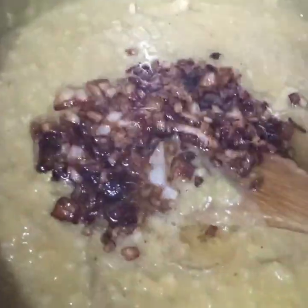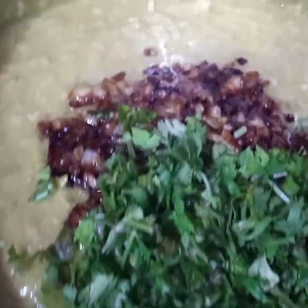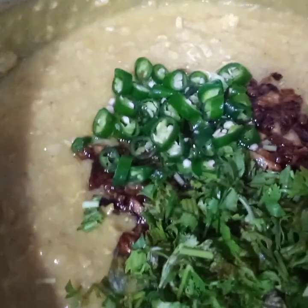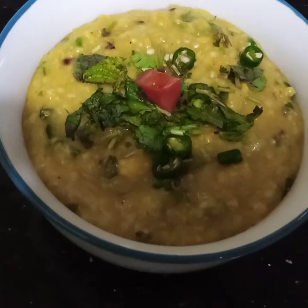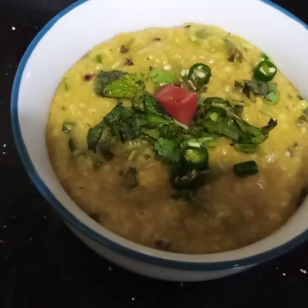And now I will add in a handful of coriander leaves, 2 to 3 sliced green chilies, and a handful of mint leaves. And now I will give it a good mix. And this harissa is done. Very simple and easy. Chicken harissa is ready to be served. I hope you like this video.